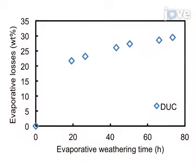During the weathering process, monitor the oil's weight to know the weight percentage loss over time. Stop when the desired value is achieved, which can take several days.